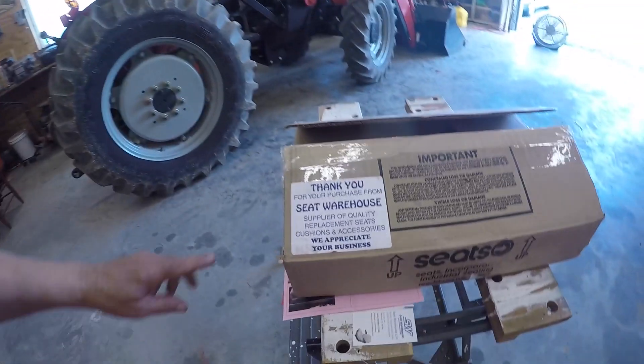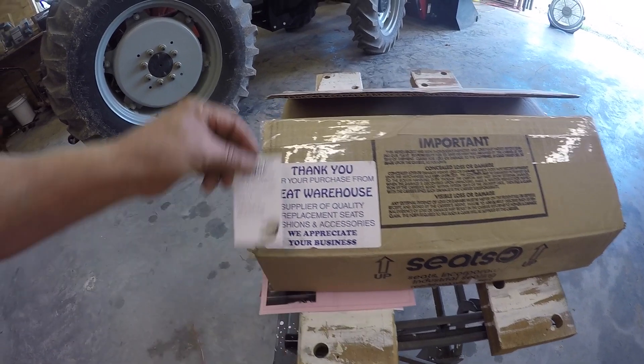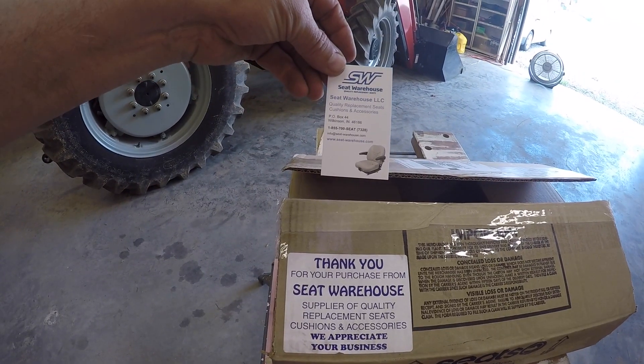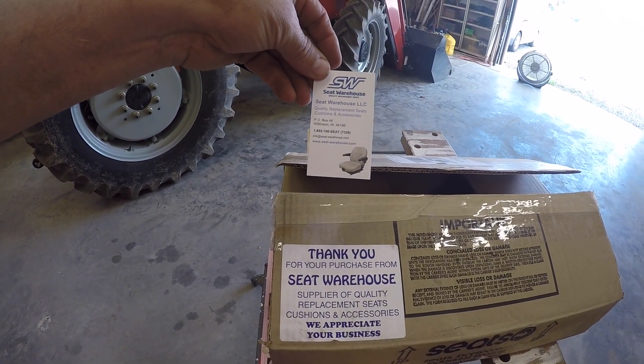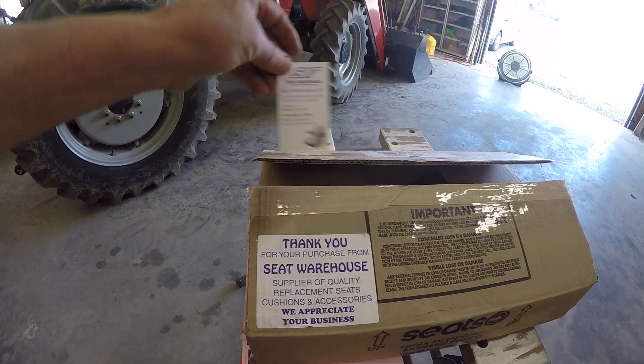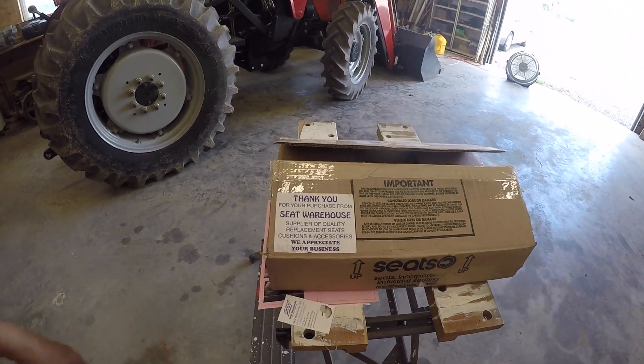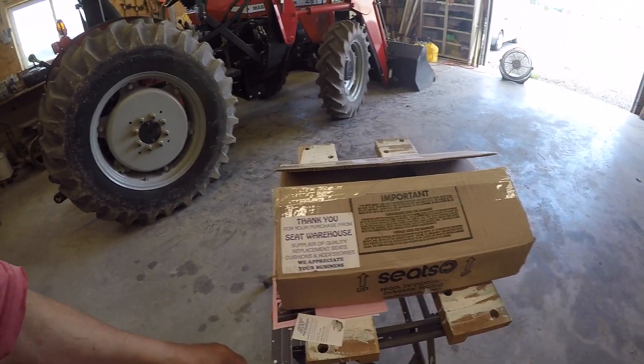I'm going to tell you where this seat came from that I just installed on that mower. It came from Seat Warehouse up in Wilkinson, Indiana. The website is seat-warehouse.com. If anybody has a zero-turn mower and they're looking for some cushion on their ride, that's the place to go.